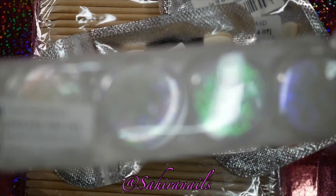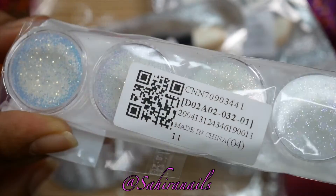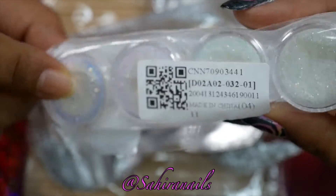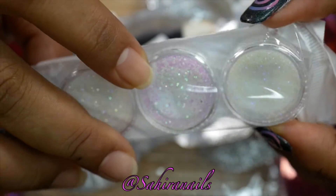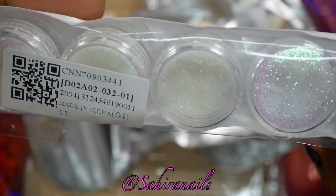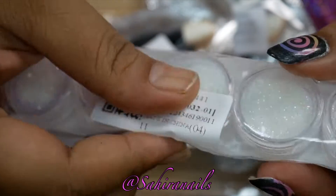First up is these iridescent glitters. It comes in a pack of six, so it cost me around a dollar plus. I just got it because it's pretty — as you guys can see, am I right? It's pretty, right?